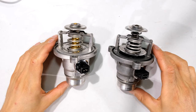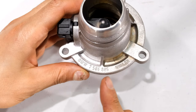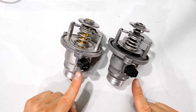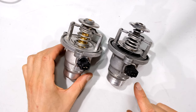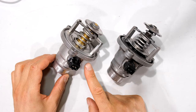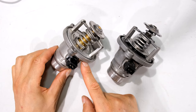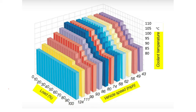In this video I'm going to be doing some tests with these thermostats. If you're interested in the model of the thermostat, there is the imprint of the model and the manufacturer. Looking more closely, you can see there's a terminal here for an electrical connection. This is called a mapped thermostat, and it is also supported by electronic control. There is a heating element inside to assist in that process.